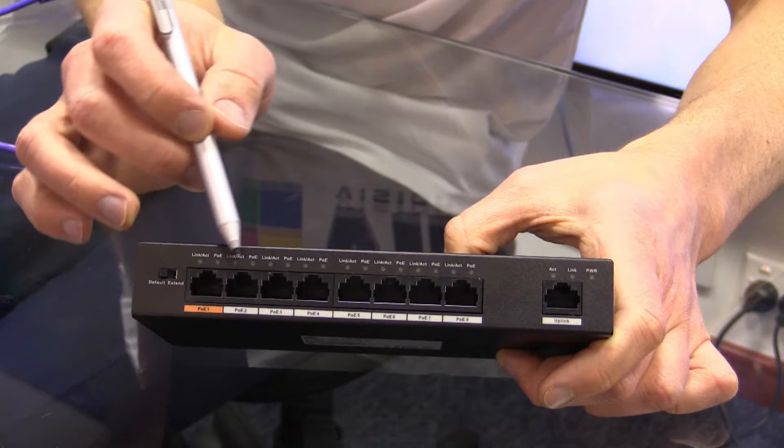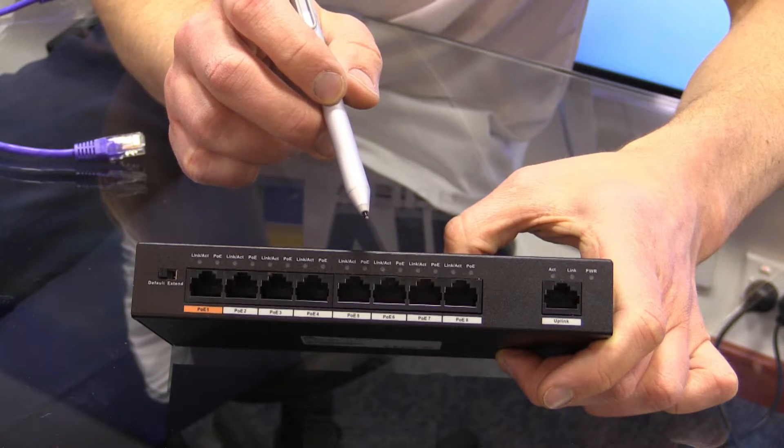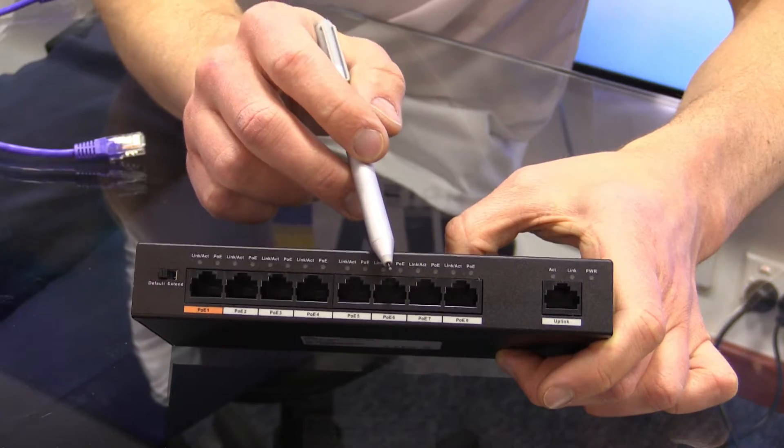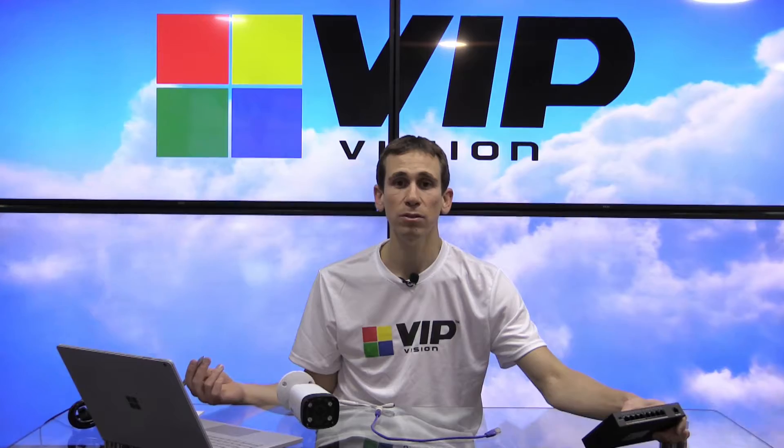All ports are 802.3AT or 802.3AF compliant, so you don't necessarily just have to plug cameras into these — we can plug other things in as well. Often these switches are used for IP telephony and VoIP phones, and they're also commonly used for wireless access points and other wireless gear.